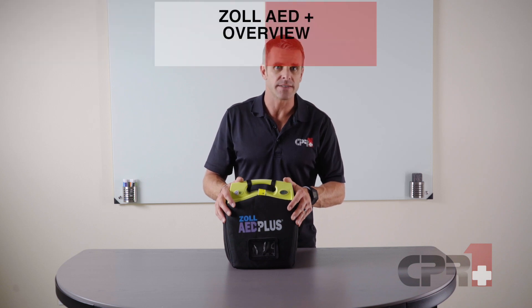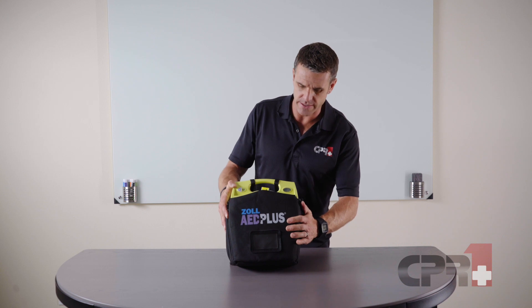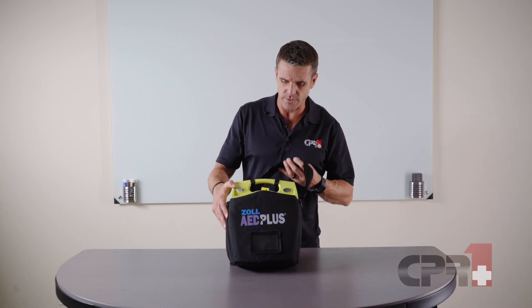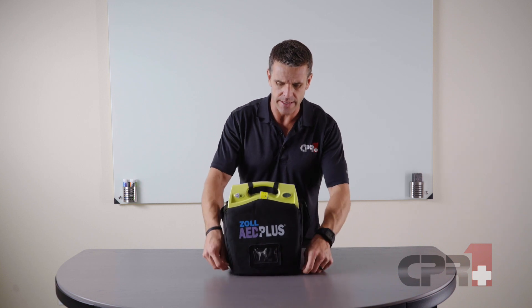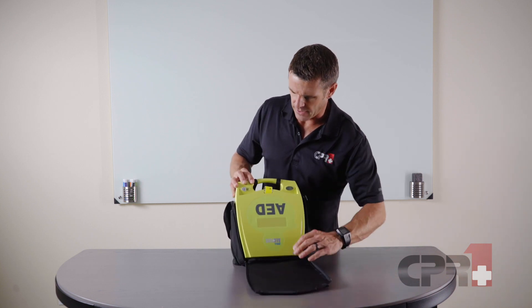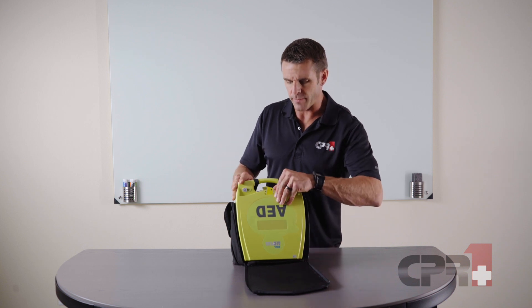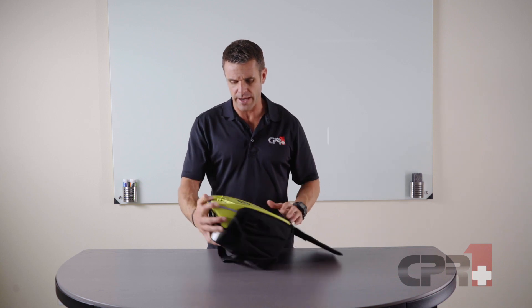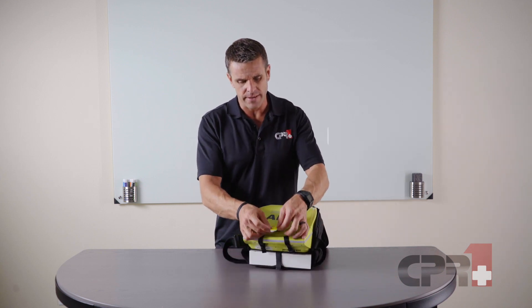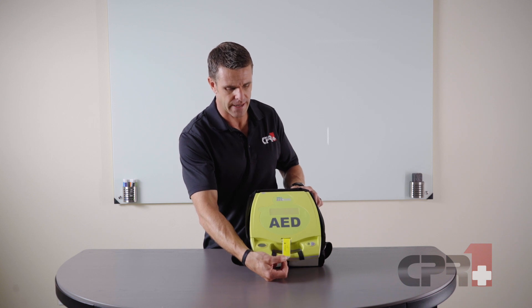This is the Zoll AED Plus. One of its features is a rugged exterior case. To use the AED, we unzip the case, press the on button, and pop the unit open. It's also helpful that a tag sticks out giving us the expiration date of the pads inside.